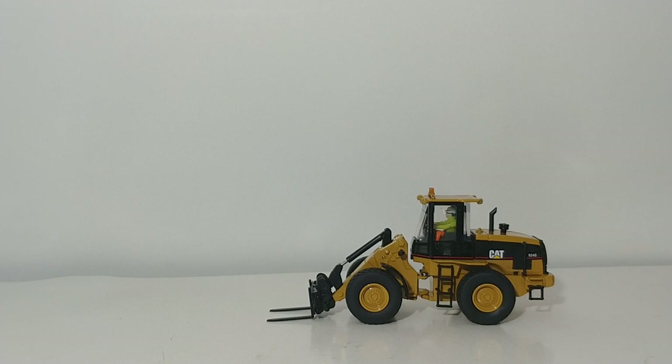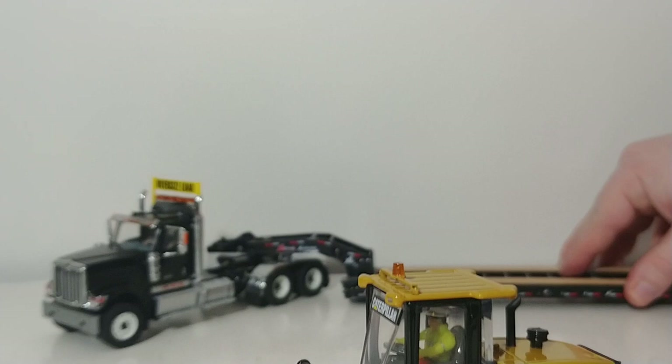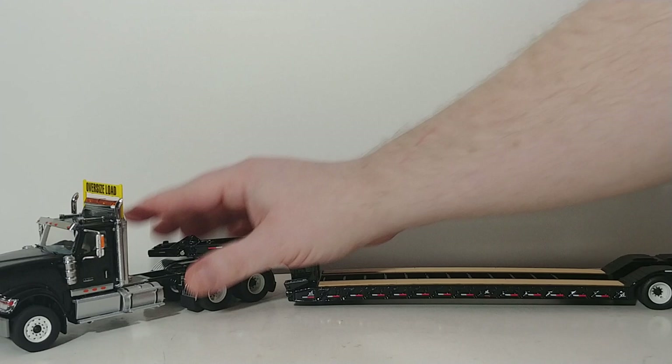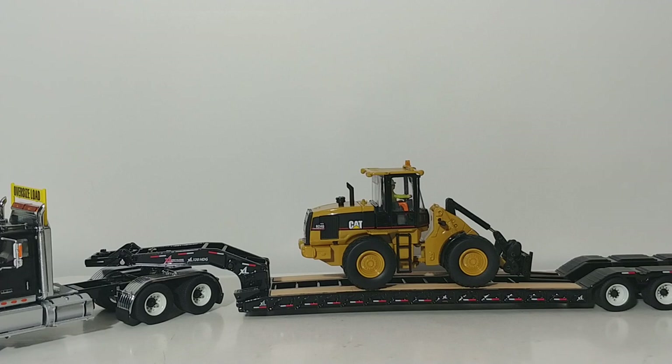Let's see how it looks on a low boy. Here's our Diecast Masters International low boy. As you can see, the 924G has absolutely no problem fitting on this large low boy setup.